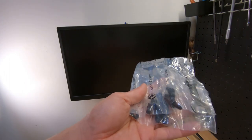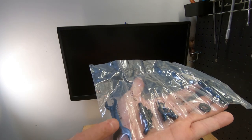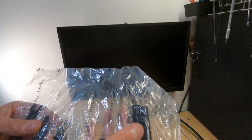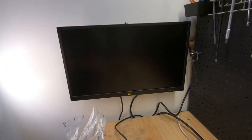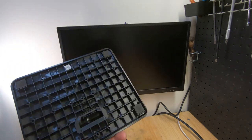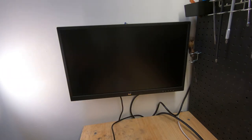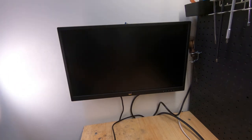My advice: always keep the extra hardware. It's good to have extra screws and you might reuse the mount. That little wrench is useless if you have tools, but keep it just in case. Mount into the stud - if you only have steel studs, use appropriate anchors. Keep your monitor stand too. I can't tell you how many times I see people selling monitors and they can't get the price they want because they don't have the stand. Store it in the attic or garage - if you ever sell the monitor you can get a better price with the stand.